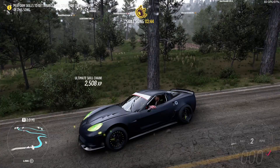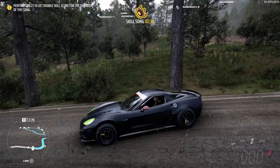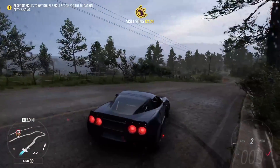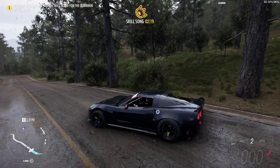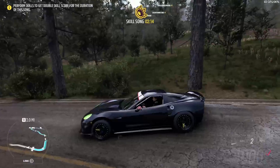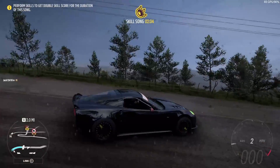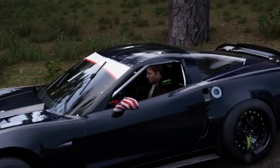All we did was ruin a perfectly good drift car. This thing easily could have done a million points down the mountain without any tuning whatsoever. Instead we tried to make it into a race car and it didn't work — it's a terrible race car, can't compete in any way, and it can no longer drift well either. This is a fail — one of the few fails we've had, the first being the Mercedes-Benz drift truck. We may come back and find a different formula drift car that races better.